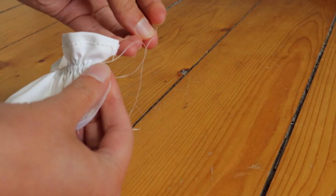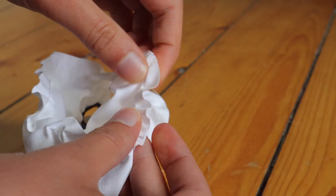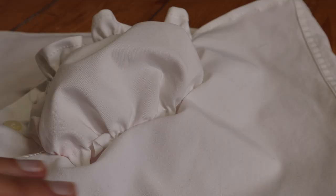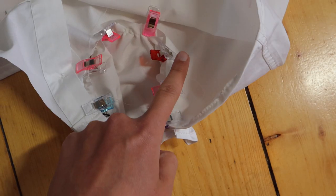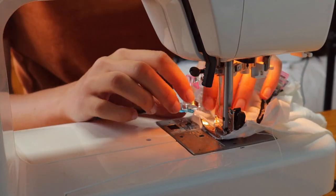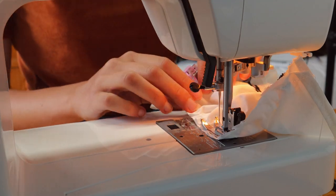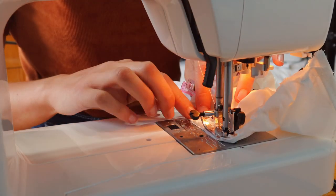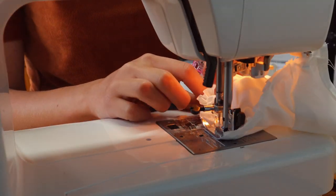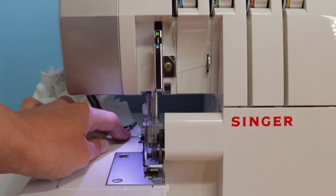We simply pull on the threads and gather the fabric until the cups are a good size and shape to fit the inserts we have in our top. Placing the cups right sides together with the shirt, I'm going to pin them in place, making sure that the gathers are nice and evenly spread out. I'm now going to attach the cups with a straight stitch — don't forget to change your stitch length back to the standard 2.5. Now our cups are fully attached and our nipples are unexposed! I'm going to overlock this seam for a cleaner finish, and you can also do this using a zigzag stitch.